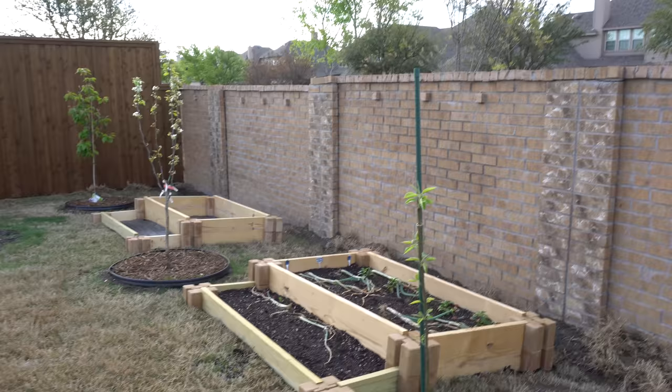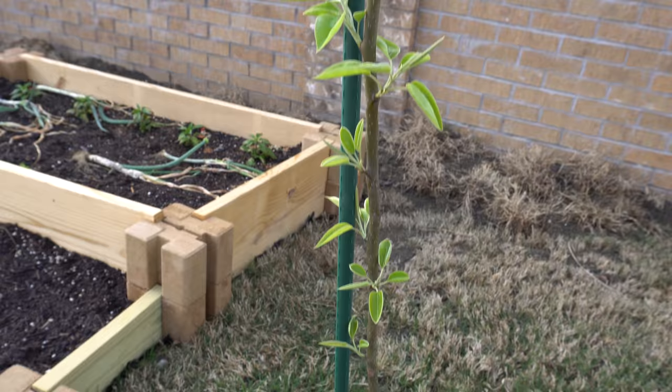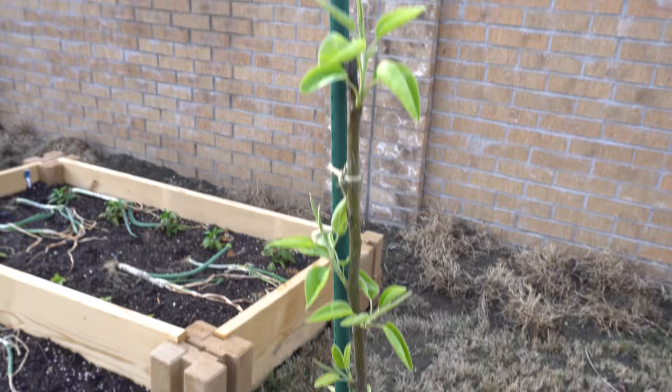Here are the other three trees. This Korean Giant is growing pretty well — much more leaves now — but as I mentioned before, nothing much is going to come out of this one right now.